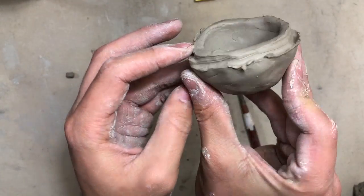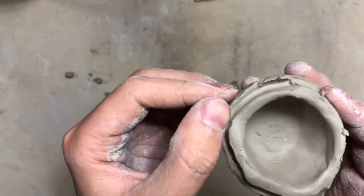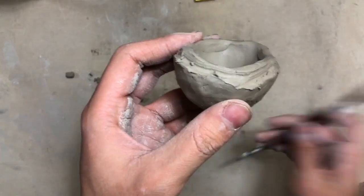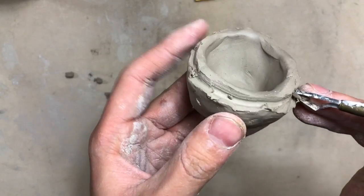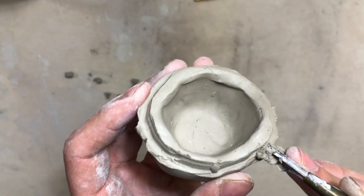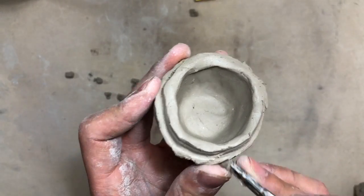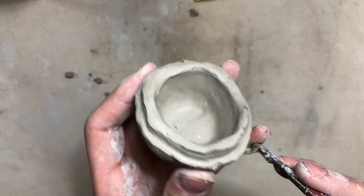Here is an up-close view of my rim — it's not perfect, so we're going to smooth out all of those little things that are falling off. All of these little chunks of clay, we're going to rip them off and smooth it out with our finger. If there are some parts that you didn't carve all the way, you can take your carving tool and make sure that rim is even.